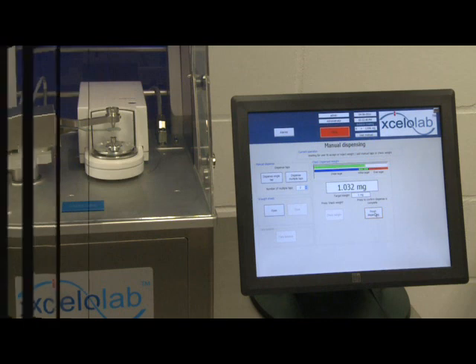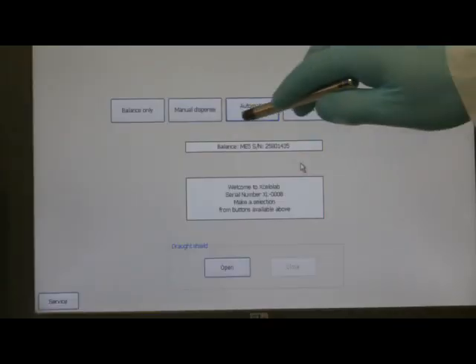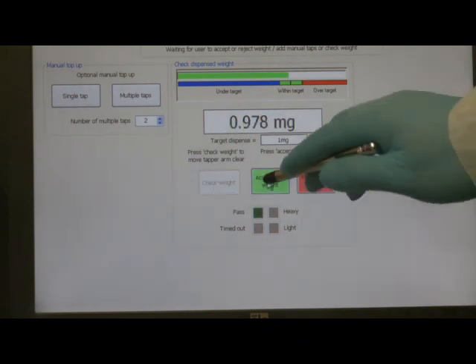The automatic dispense mode enables the accurate dispensing of powder into a suitable receptacle. The automatic dispense method is selected and the dispense is performed automatically. The HMI shows the dispensed weight. As the dispense progresses, the color indicator bar changes from blue (under weight) to green (within weight). If the weight is over the desired limit, the color indicator bar will show as red. The weight is checked and further manual dispenses can be performed if required. The dispense is then accepted.